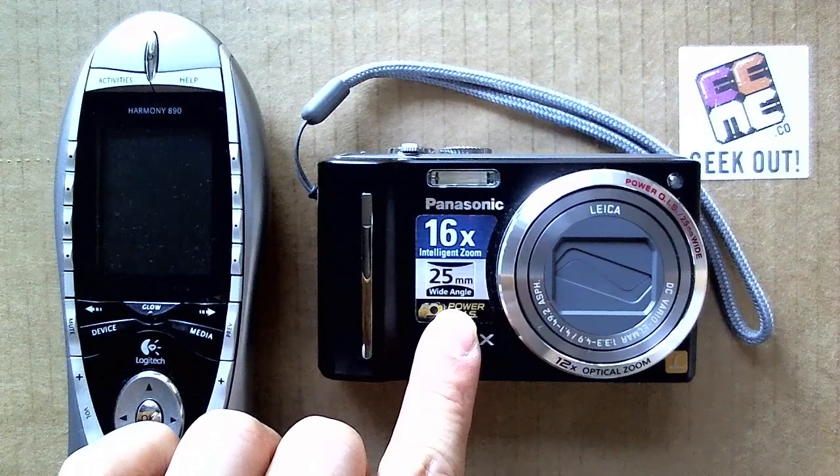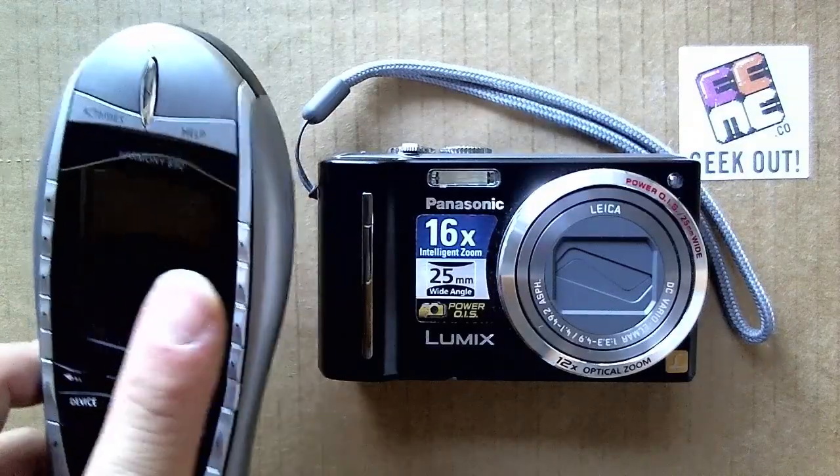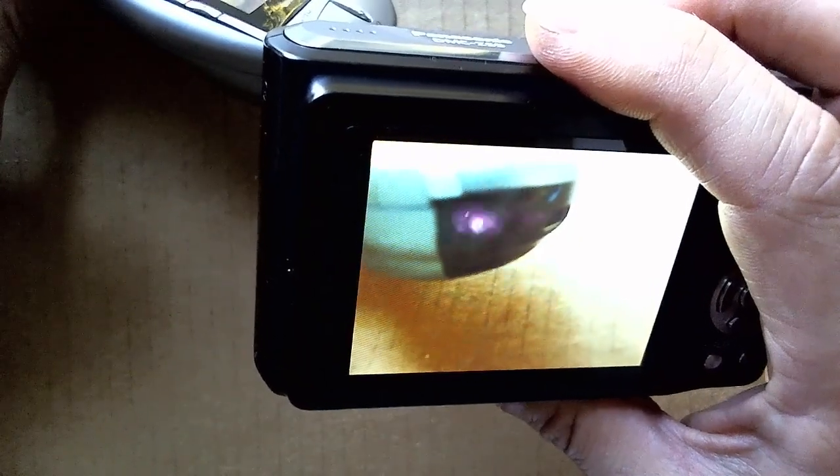It turns out any normal digital camera can see infrared light as well. Here we have a remote control. If you turn on the digital camera, set it to live view, and point the digital camera at the remote control, you can actually see the infrared light emitted from the remote control on the camera screen as you press the buttons.